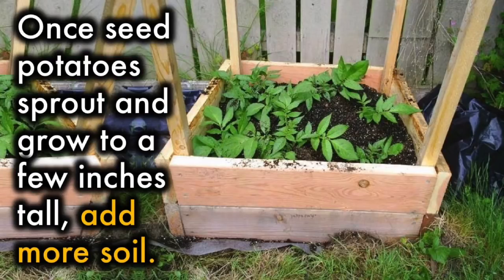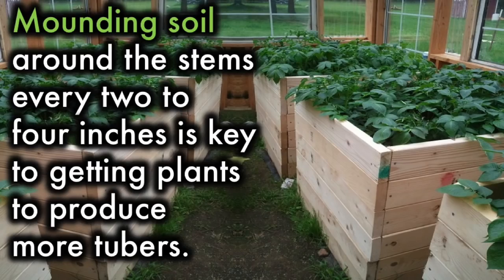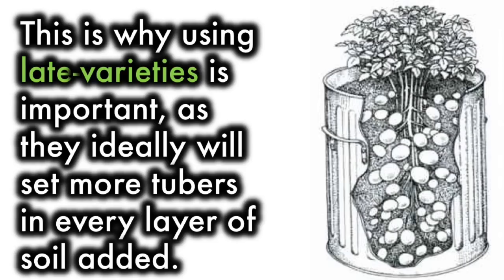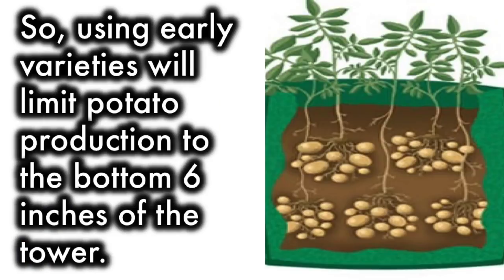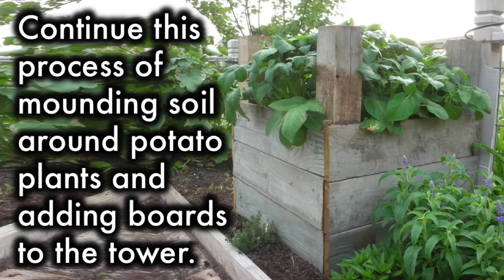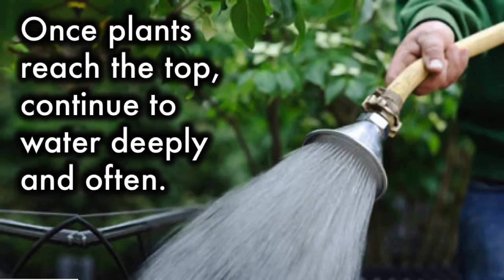Once seed potatoes sprout and grow to a few inches tall, add more soil. Mounding soil around the stems every two to four inches is key to getting plants to produce more tubers. This is why using late varieties is important, as they will ideally set more tubers in every layer of soil added. Early varieties will often produce only one set of tubers, limiting production to the bottom six inches of the tower. Continue mounding soil around plants and adding boards to the tower. Once your plants reach the top, continue to water deeply and often.